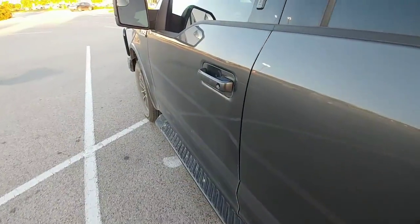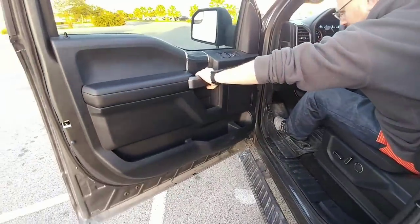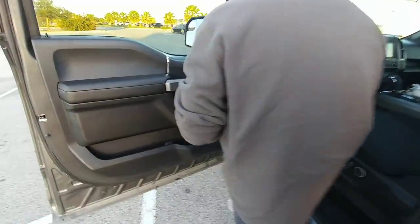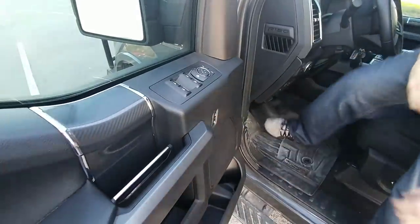Now we're going to demonstrate the correct way to open up a door. Open it, and continue to hold on to the door as it goes out, simply because it prevents the amount of stress and fatigue from occurring on those two hinges right there.